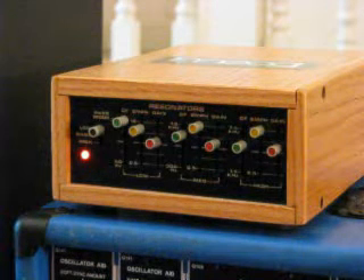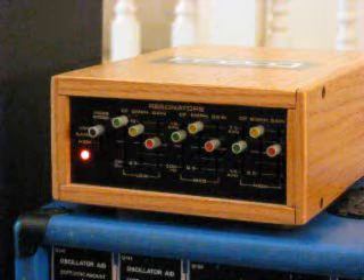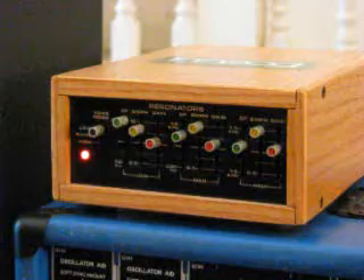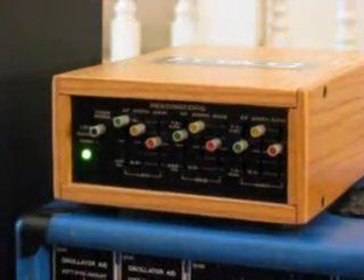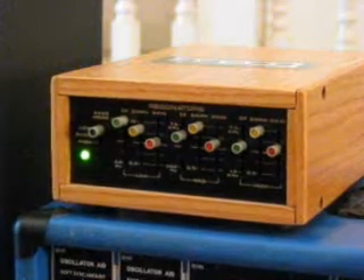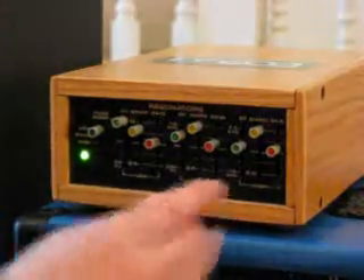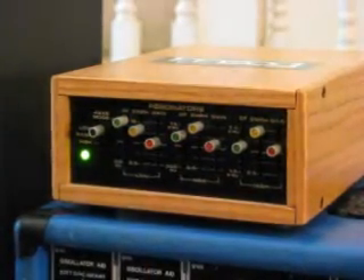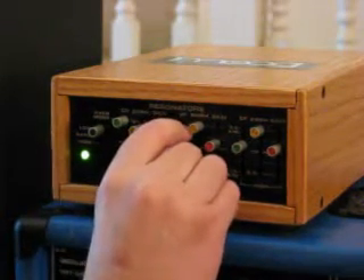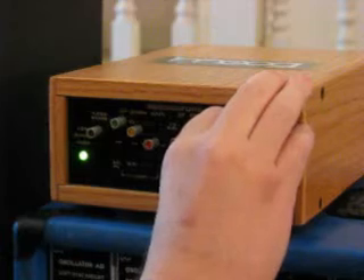I've set this up to sound kind of like female voices. Here it is with the unit in bypass mode. I can try to modify these into somewhat male sounding voices.